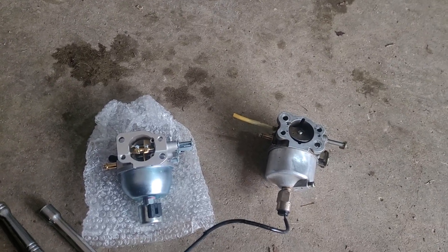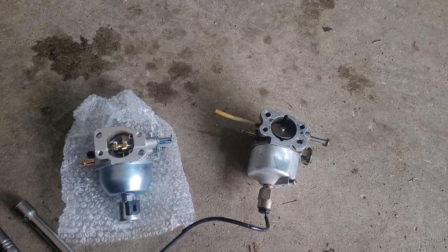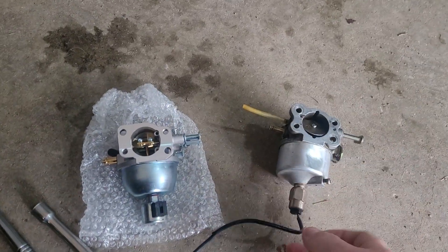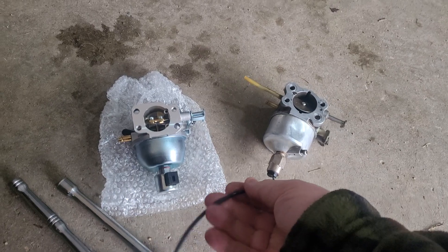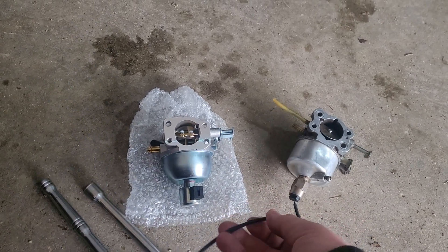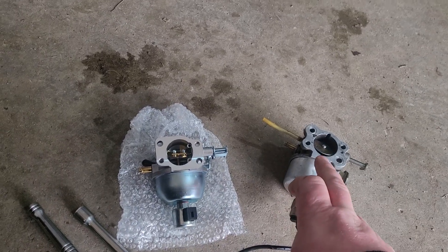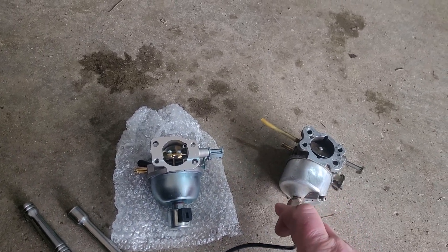The big difference between these two carburetors — the old one's on the right, the new one's on the left. The old one uses a wired backfire friction solenoid, which are unattainable, so if you break off this wire, you either have to replace the carburetor or bypass the solenoid.